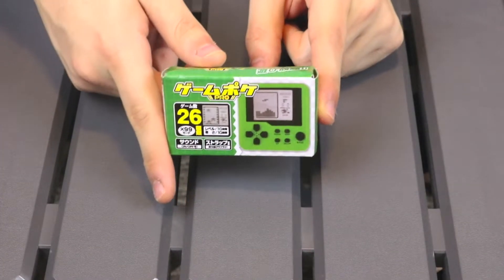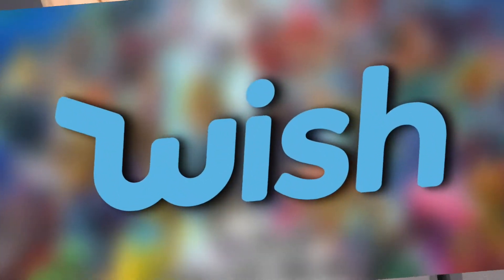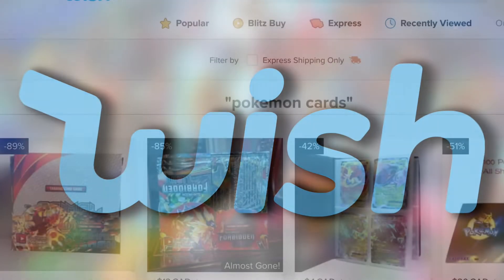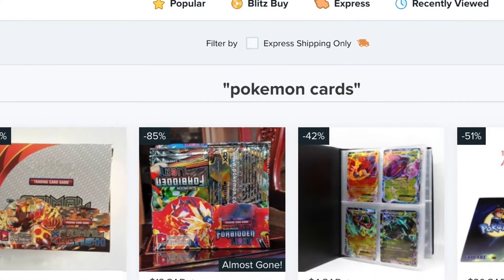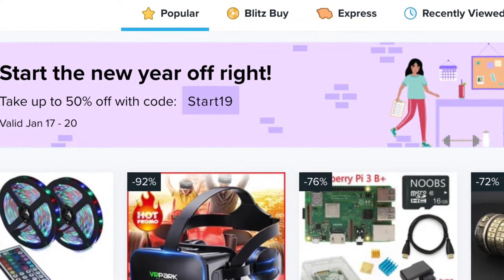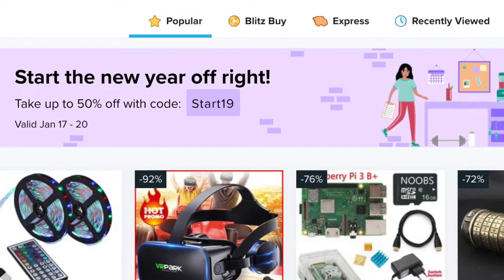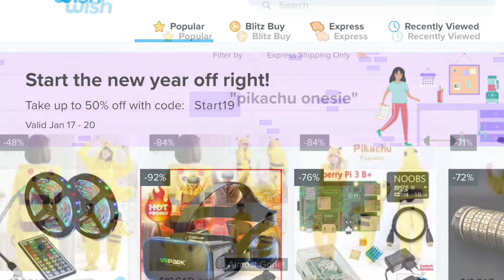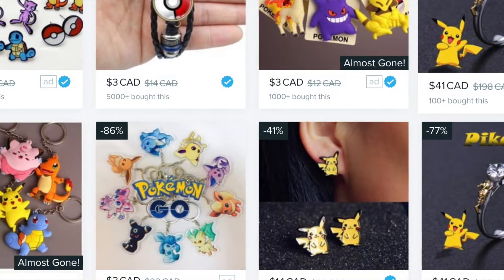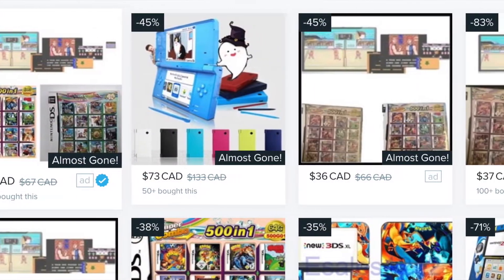Who's familiar with Wish.com? It's more or less been dubbed by some as the Chinese equivalent to eBay, and while you can find a couple of seemingly legit things on there, what I normally know Wish.com for is bootleg stuff. This is particularly true of Pokemon — everything from Pikachu onesies to rings to bootleg Pokemon games.